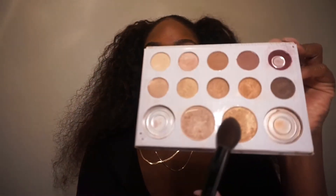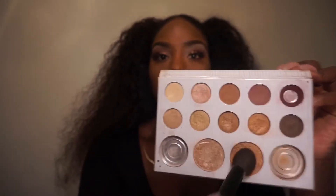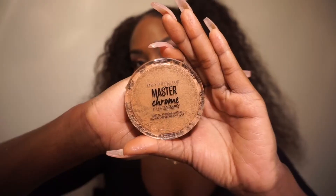Now it's time to highlight — one of my favorite parts. I'm taking the golden highlighter out of the Carly Bible BH Cosmetics palette with a tapered brush, hitting my cheeks, the bridge of my nose, the tip of my nose, and my cupid's bow area. Then on top of that, I'm going in with the Maybelline Master Chrome Molten Gold Highlighter with a blending brush to really get that highlight on beam.